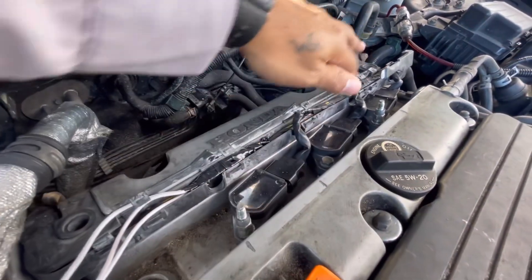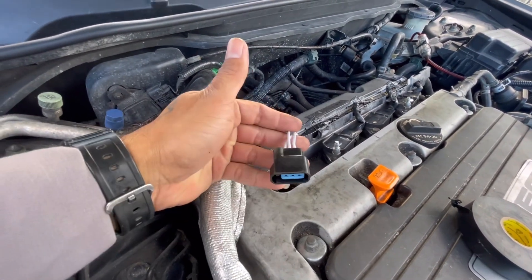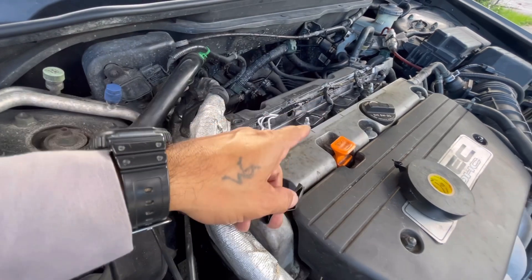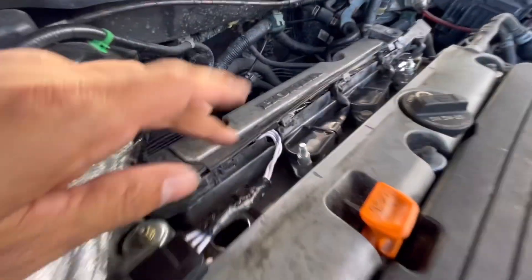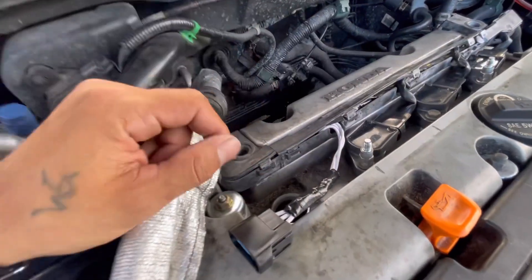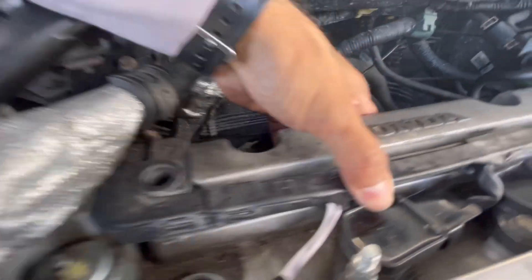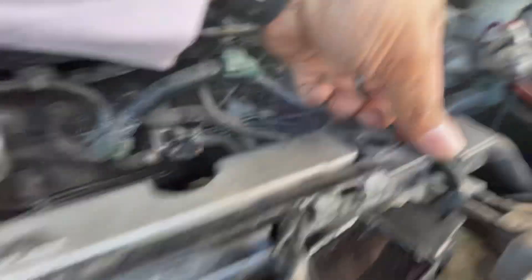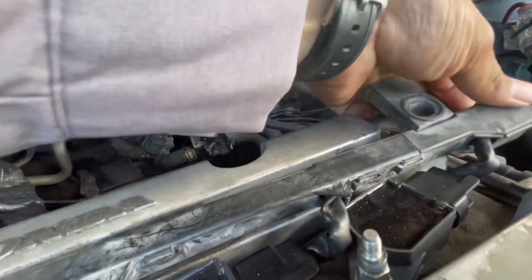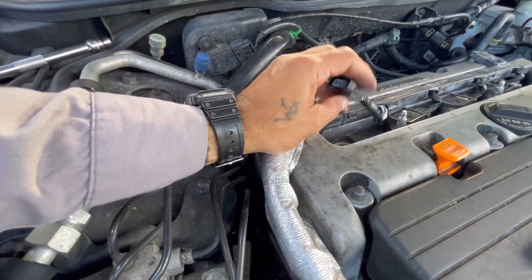I wrapped them all together and shoved them inside the wire holder. I forgot to keep the sleeve intact so I cut it in half, wrapped it around the splice area, and secured it with electrical tape. I got the sleeve back on, and now we're going to close this up — one, two, done.